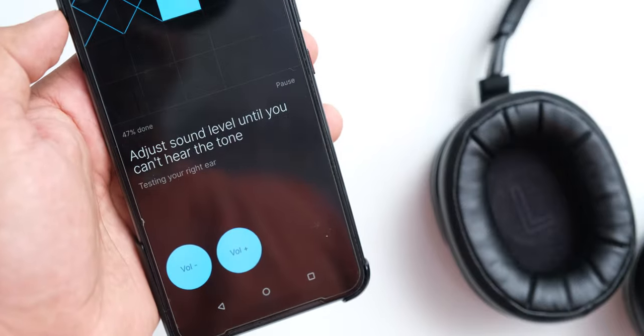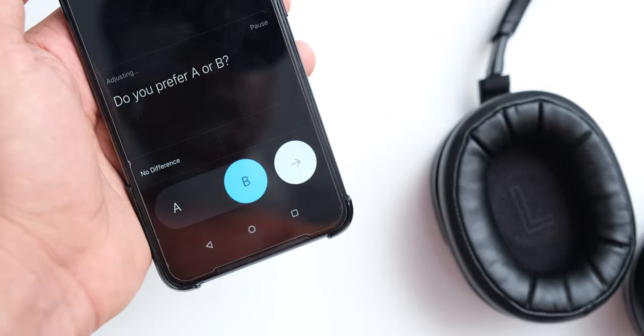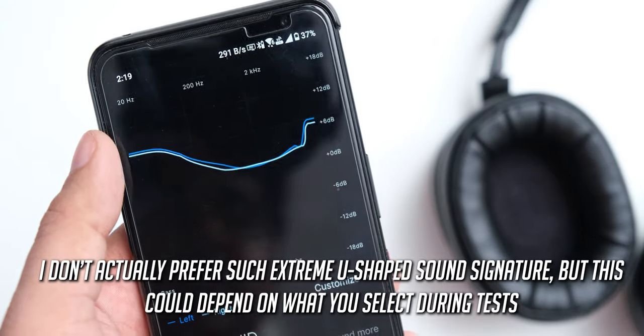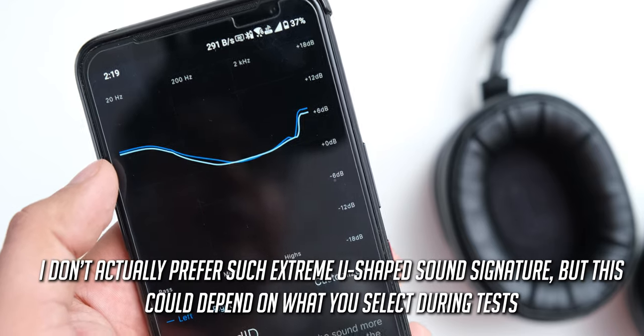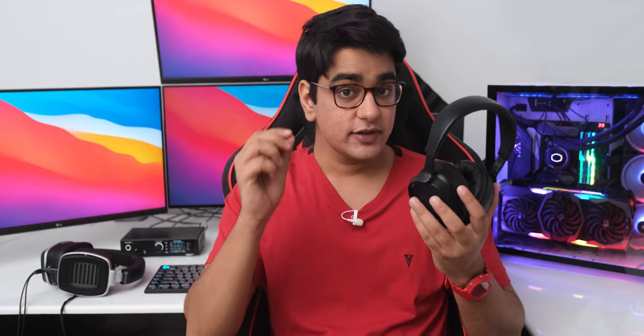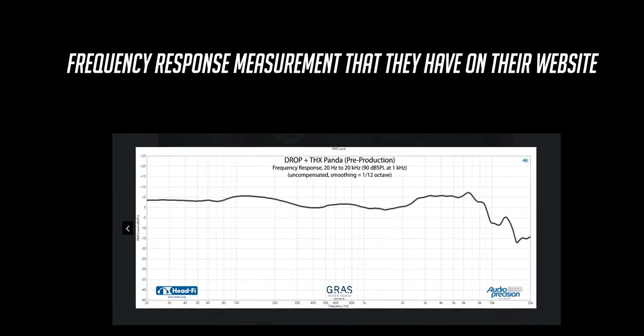The SoundID app does offer listening tests and sets what it thinks are the best settings according to your listening preferences, and these settings can make them sound better, but not in all cases. So you can take the sound test and see if it sounds better, but all of this changes the sound signature, so in the next part I'm going to describe what they sound like with the stock settings.